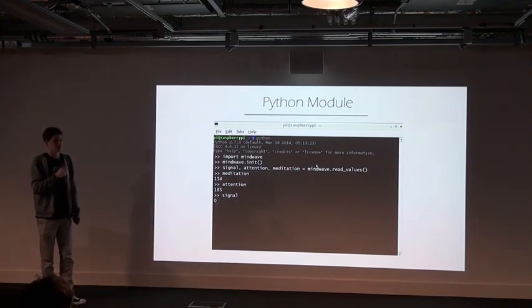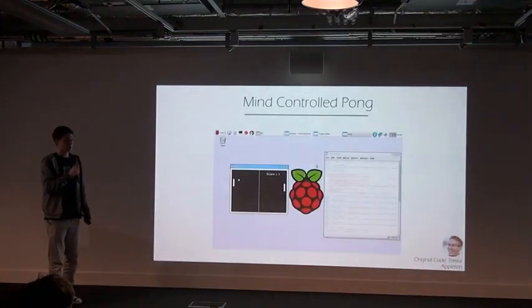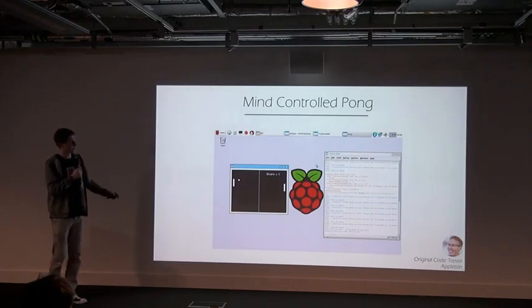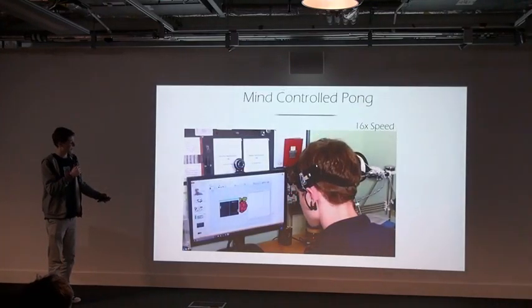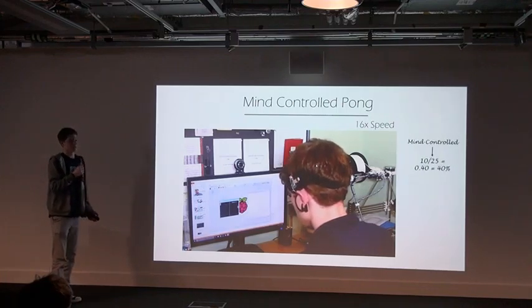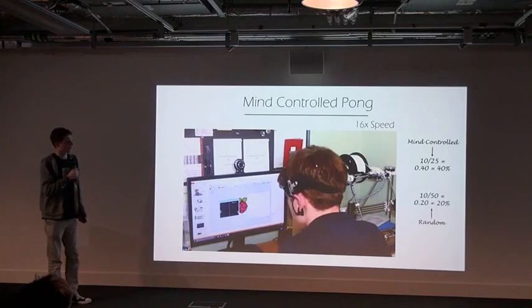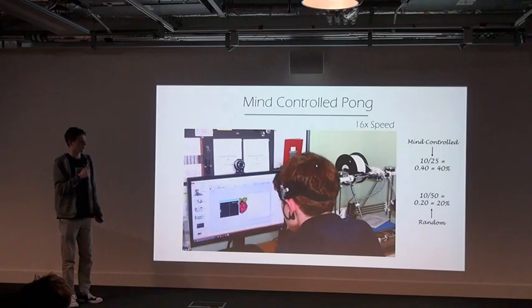So I took some code originally by Trevor Hattleton and made mind-controlled Pong. Using the attention value I control the left panel. Using the attention value I controlled the left paddle. It's sped up because it's a bit boring in real time. I hit it 10 out of 25 times, which is 40%. If it had been random I would have only hit it 20% of the time, which seems to show I do at least have some control over it.